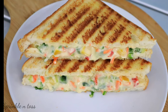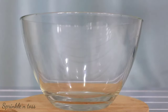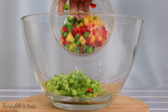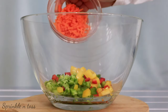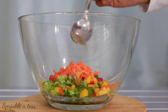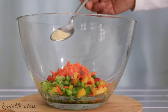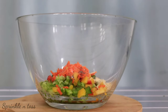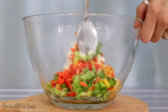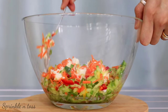Let's make some cream cheese sandwiches today. In a large mixing bowl, take 1 grated cucumber, 1 cup of chopped colored bell peppers, half a cup of finely chopped carrot, some salt and crushed black pepper to taste, a tablespoon of vinegar or lemon juice, half a tablespoon of garlic powder, and one and a half cups of cream cheese. Mix it really well till everything gets well combined.